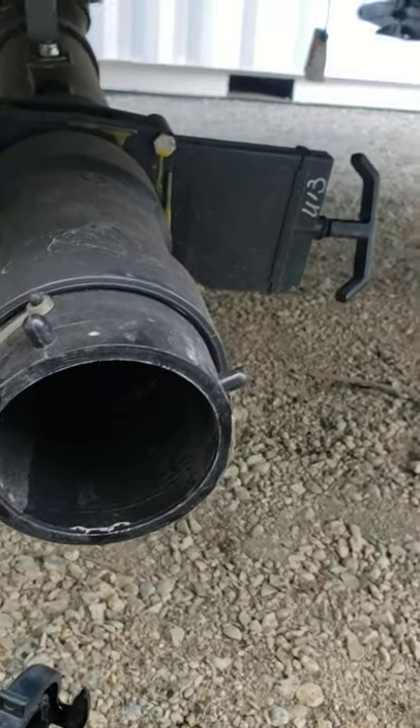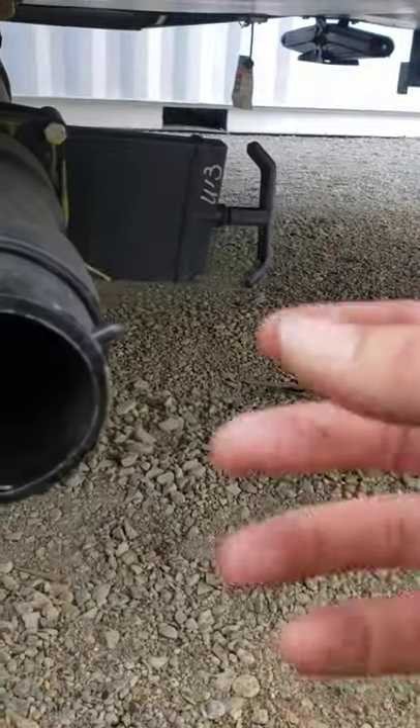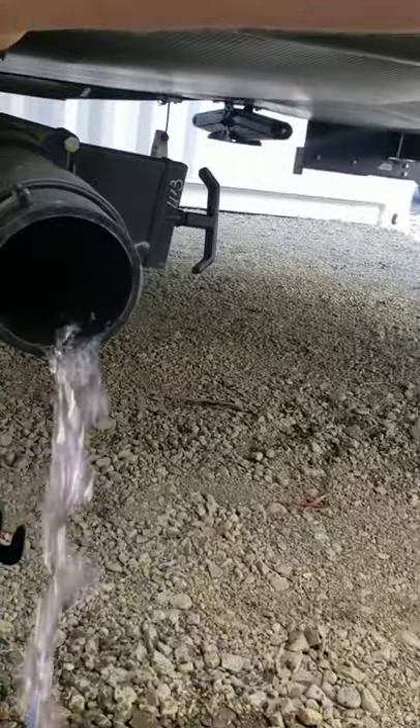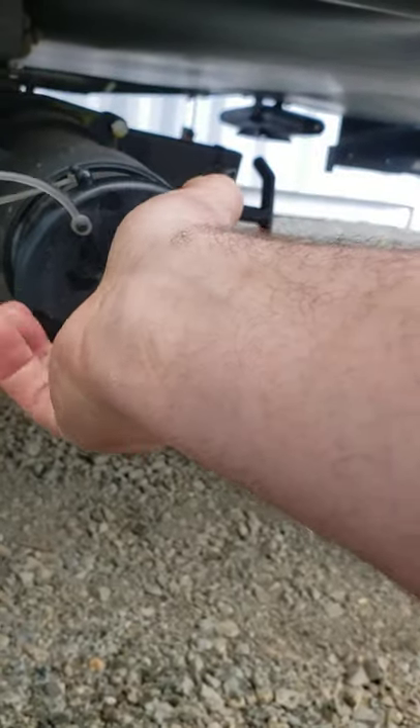When the black tank is done draining, close the valve again. If you leave it open all the time, solids will build up and the liquids will drain away, eventually clogging the system. Always keep it closed and open it when you're about half to three-quarters full. The gray tank — your bathroom sink and shower — you can leave that valve open.